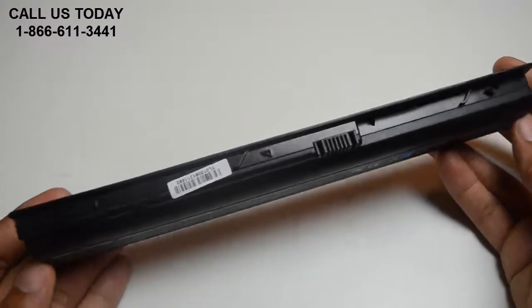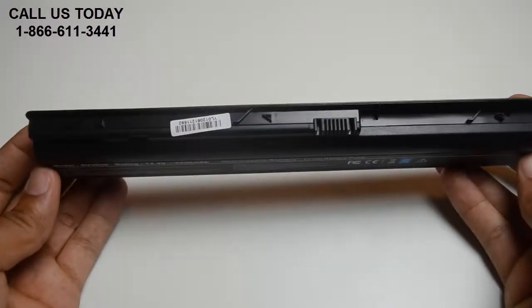All batteries from Laptop Battery Express come with a 30-day money-back guarantee and a full 12-month warranty.